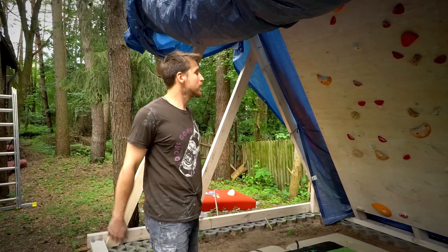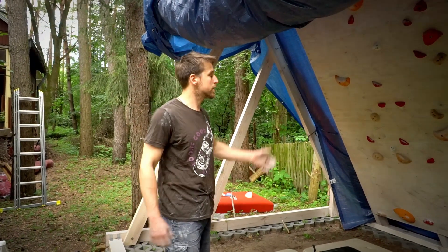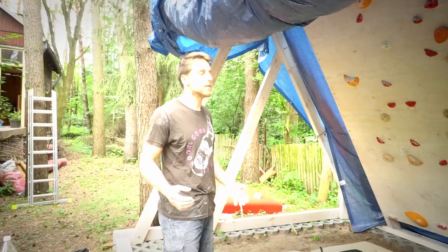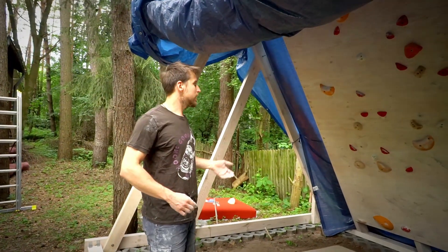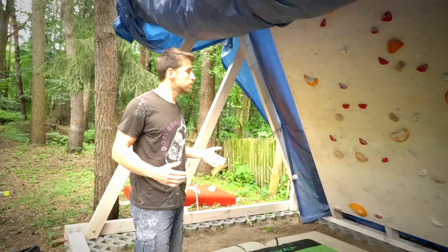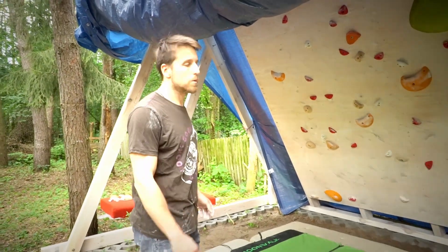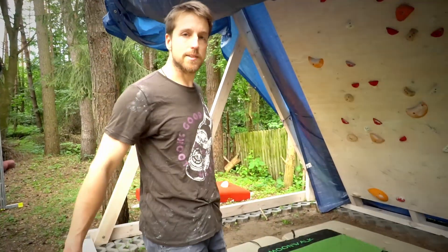Hello again. This is my first session after resetting our wall, so I will be basically testing the boulders that we set with Magda. There are a few easy ones and a few a little bit harder. I will start with the easy ones, so let's begin.